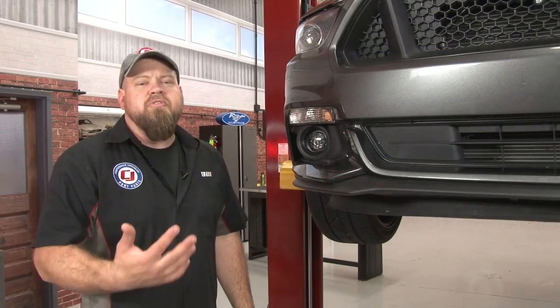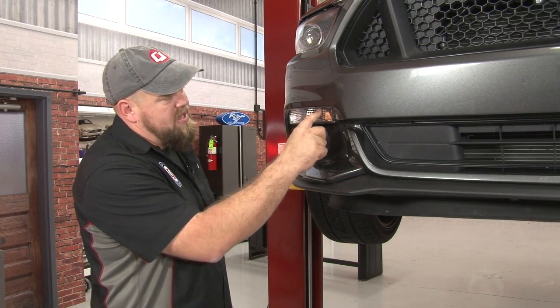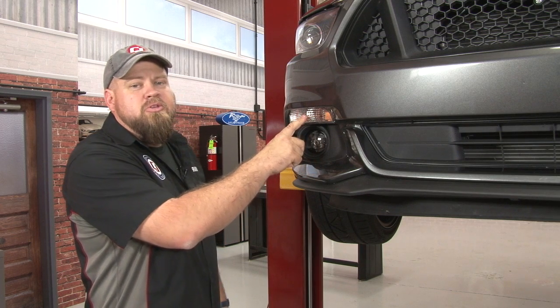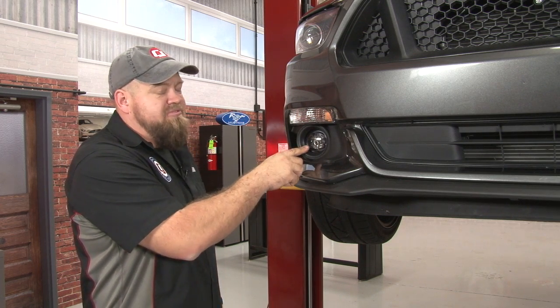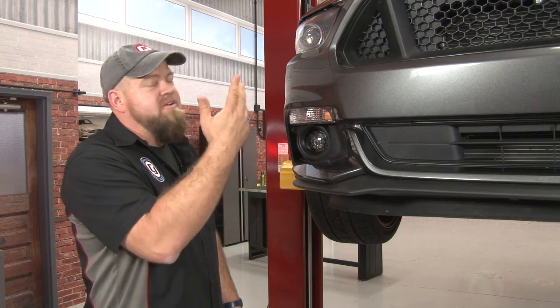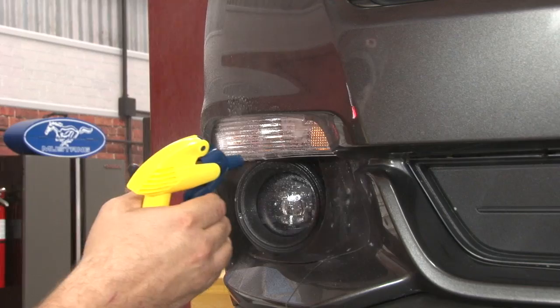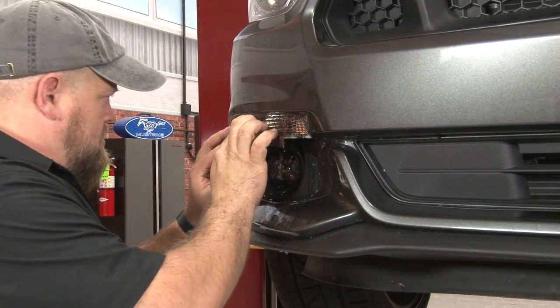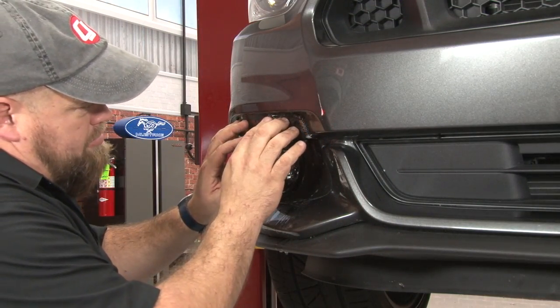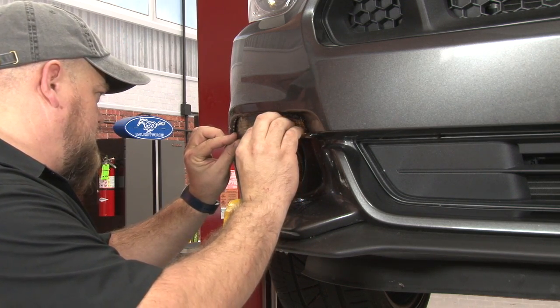Now we're going to move on to the front lights. We'll do the marker light next — it's not too bad. You've got one kind of funky curve, but overall this one's pretty easy. After that we'll do the fog light, probably one of the hardest ones on the car because of the curve, followed by the headlight, which is also a little difficult. The marker light actually goes behind the bumper cover a little bit, so start in the back and slide it forward to get it in place.